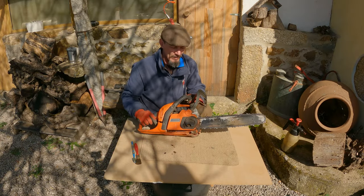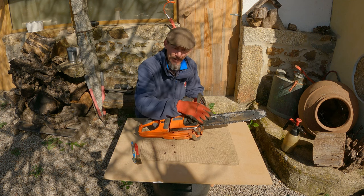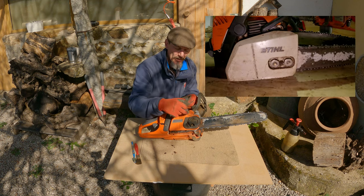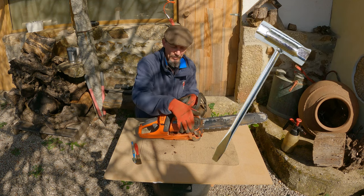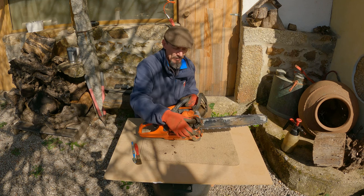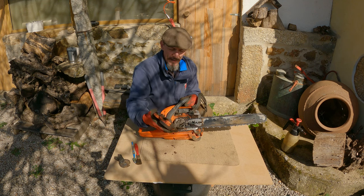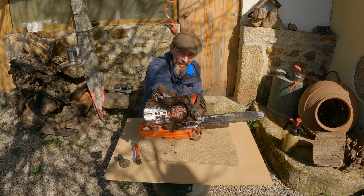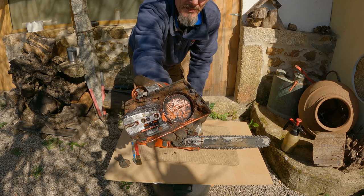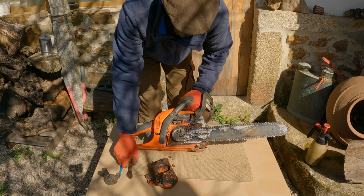One of the first things we need to do is remove this plate or cover which holds the bar and chain under tension. Some chainsaws will have a couple of nuts here which you undo with a spark plug tool. This one has a quick release, no-tool-required mechanism. And what you normally find under here — look at that — it's filled up with sawdust. So I'm going to need to clean all that out.